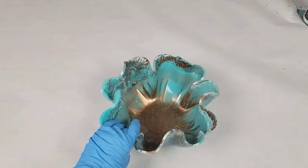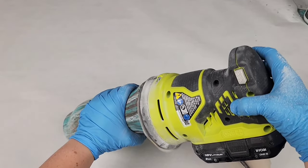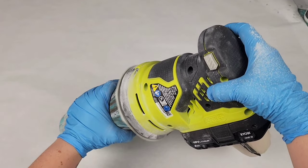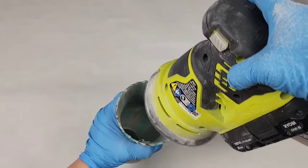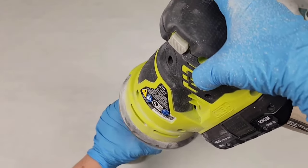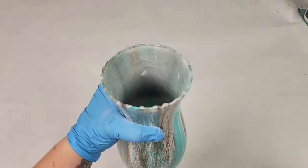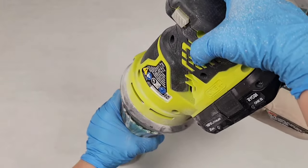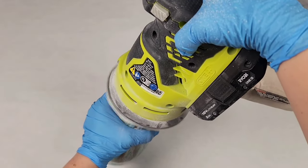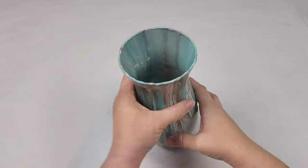Now on the vase, I typically actually leave the drips — I like how it looks personally. But on this one I decided to sand them off because I was going for a very specific look, so I decided to use my orbital sander. You could use the Dremel but it's much easier to use this, or to hand sand it, to get a nice even top on your vase. Start off with a rougher sandpaper, maybe something like 100 to 200, and then you can go up to 220 or 320 to make it nice and smooth. You can really do it as much or as little as you want.